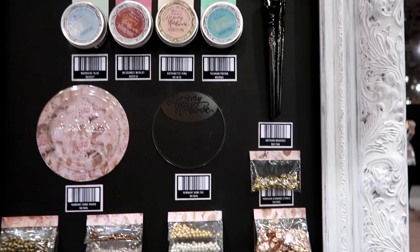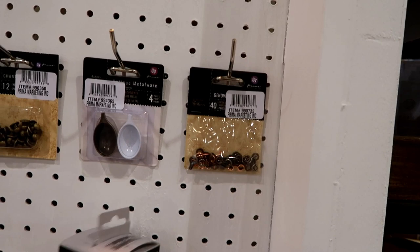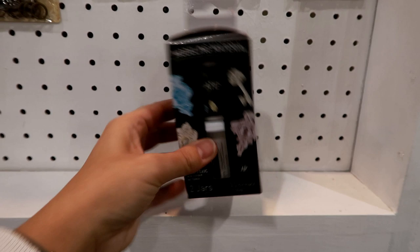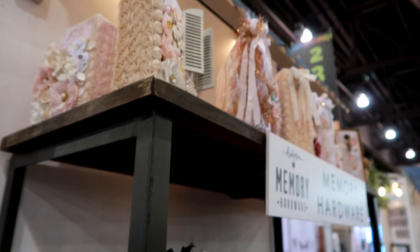And then the Memory Hardware artisan powders, and then some other fun stuff here. And then some more Memory Hardware — this is modeling material. I felt this and it's very easy to work with — it seems like a really nice kind of clay to work with. And these are so cute. Here's another look at his albums. That is a look at the Memory Hardware — thanks for watching!